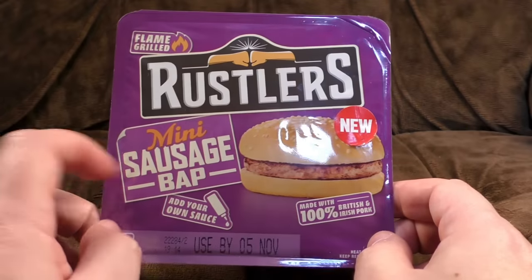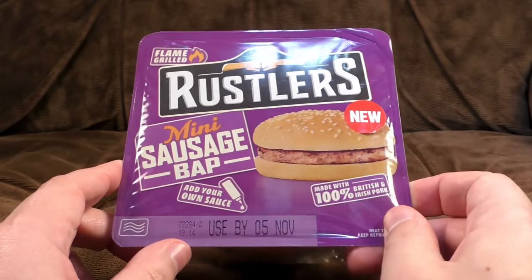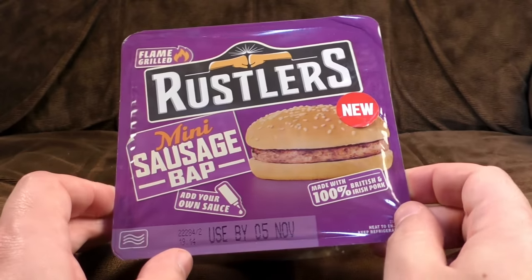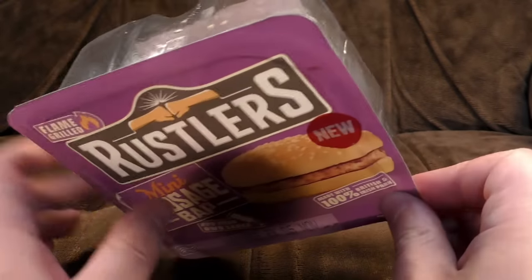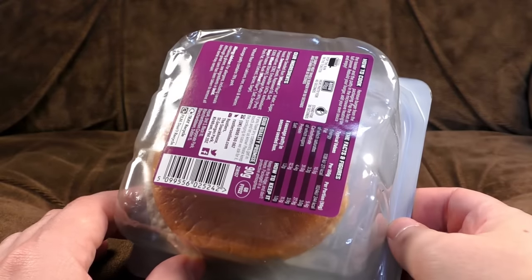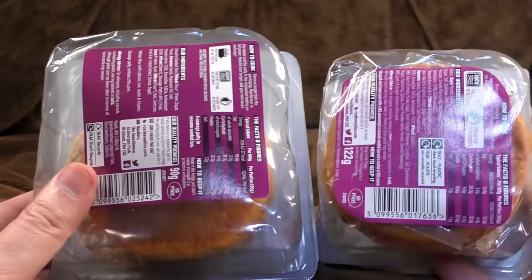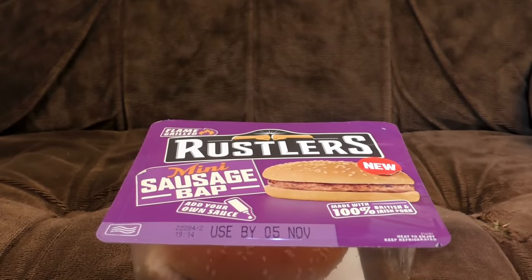It's Flame Grilled Rustler's Mini Sausage Bap, and it doesn't come with any sauce — you have to use your own. The sausage sandwich question: do you have red sauce, brown sauce, or no sauce at all? The choice is yours. This is actually really small in the packet. It was a pound, so it is a budget one. But look at this — why is the packet so big for something so small? Odd. I have no answer to this.